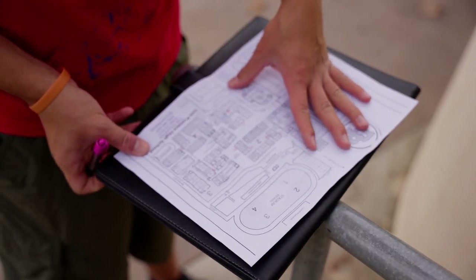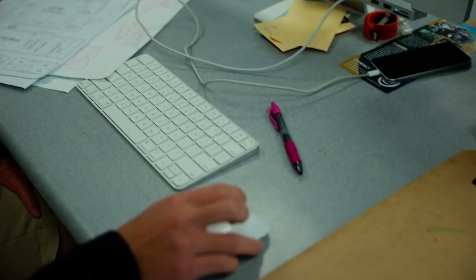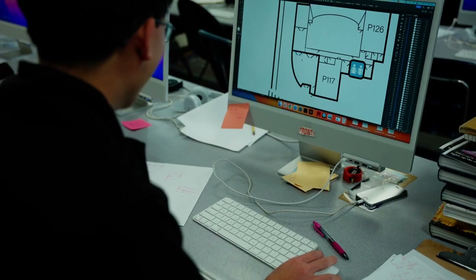The initial plan was just to update the map with the new developments on campus. When William went to update the map in Adobe Illustrator, he found quite a few inconsistencies, so he pivoted. What ended up happening was more of an overhaul of just about all the elements of the map.